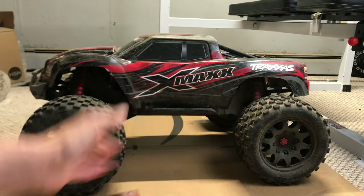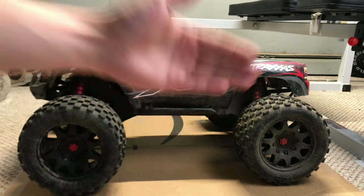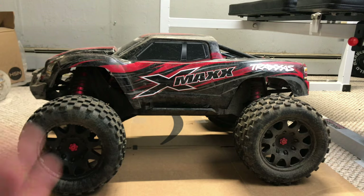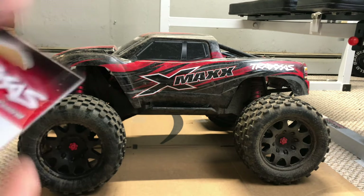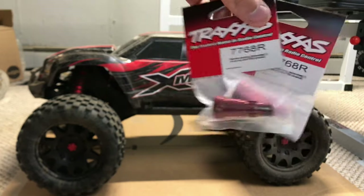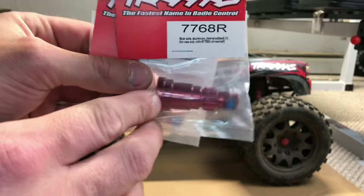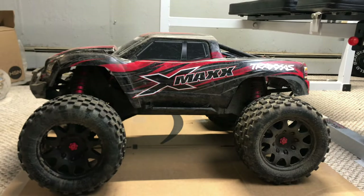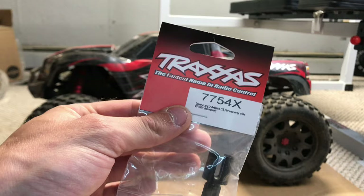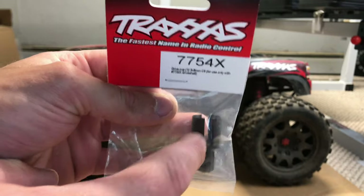After everything's transferred over, hopefully we won't have as many issues with stripping teeth on the differential gears or breaking drive shafts. I also discovered another drive shaft was broken, so I bought two new stub axles — part 7768R. These are for the 8S because the 8S has slightly larger end pins on the stub axles. And that's also why the drive cup is slightly different — part 7754X, the 8S drive cup, which is slightly larger to fit a slightly larger pin for the dog bone.